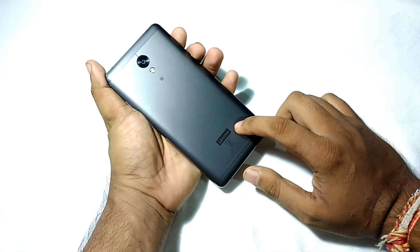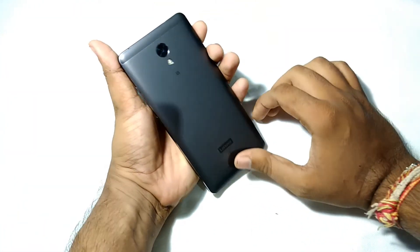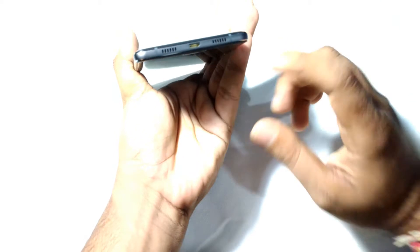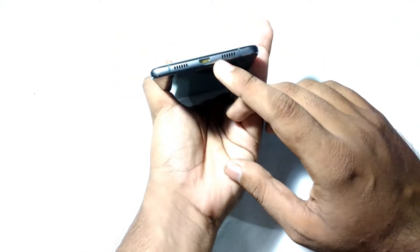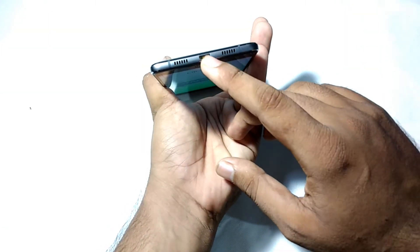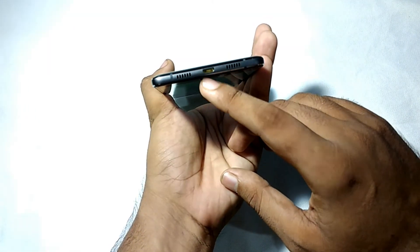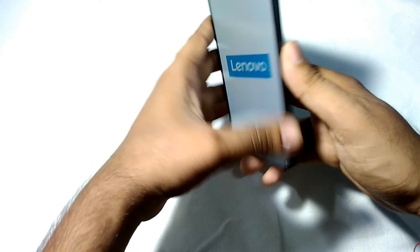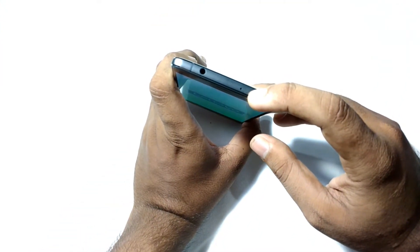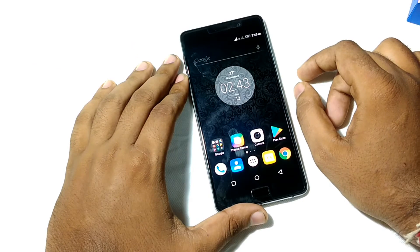There is a 13 megapixel camera with phase detection autofocus and Lenovo branding on the back. The body is totally made of metal with a rounded edge design. On the bottom you get speaker grills, a microphone, and a USB 2.0 charging port. On the top there is a secondary noise cancellation mic and a 3.5mm audio jack.